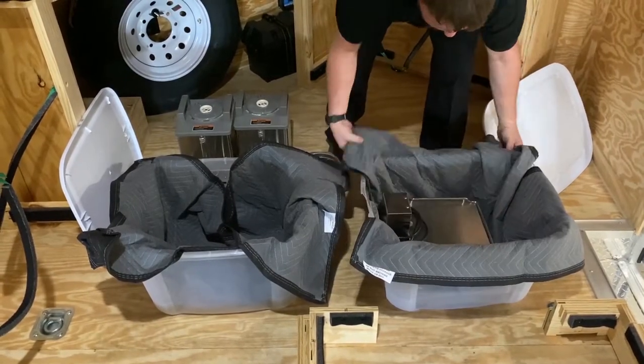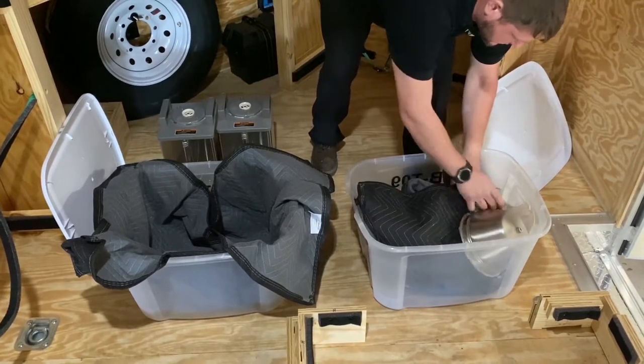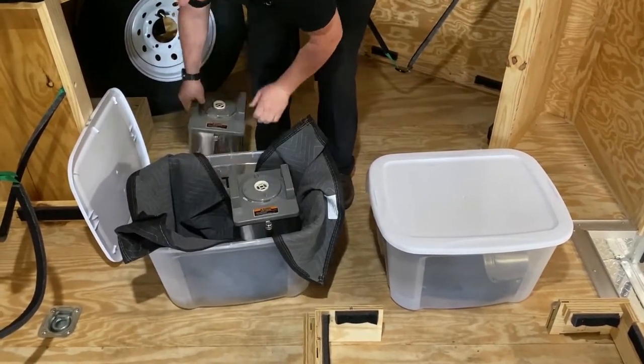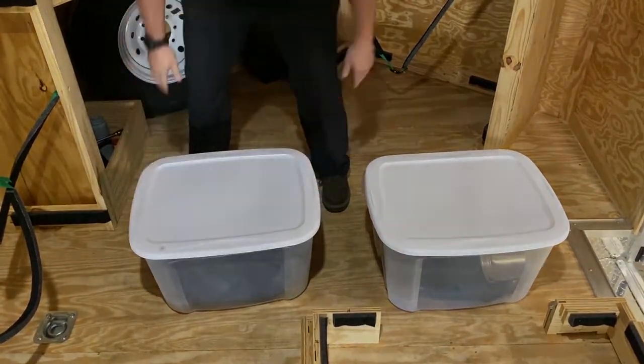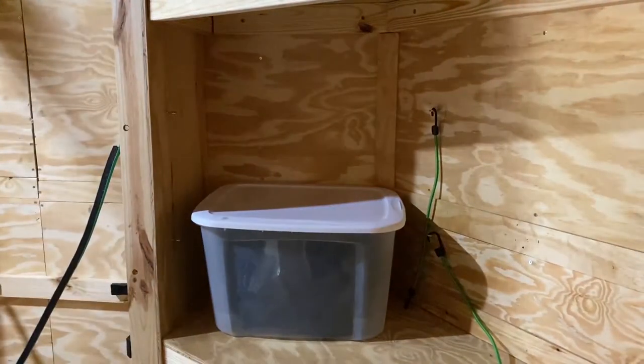Load the rental equipment into the trailer first. The server stand and brewer shuttle should go in one bin and the two servers should go in the other. Be sure to pack the bins with a moving blanket to protect the equipment. Place and secure these bins on the shelf at the front of the trailer.